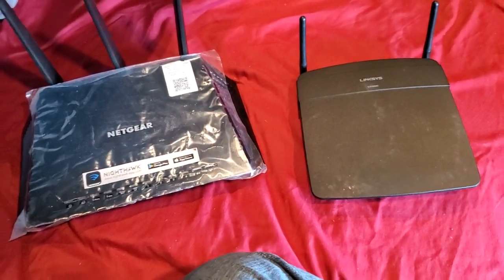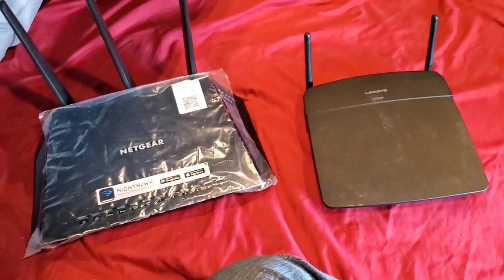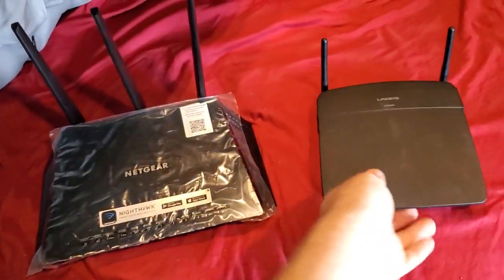Hi, this is Eric with Home Network Central, and I'm going to show you how to deal with a double NAT issue, which you might have on your gaming system, like Xbox or something.